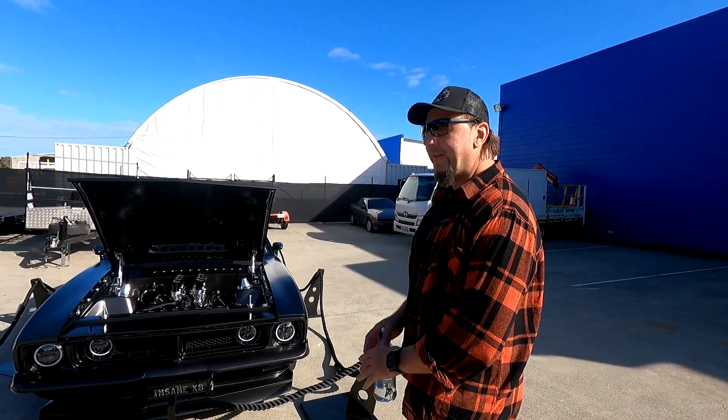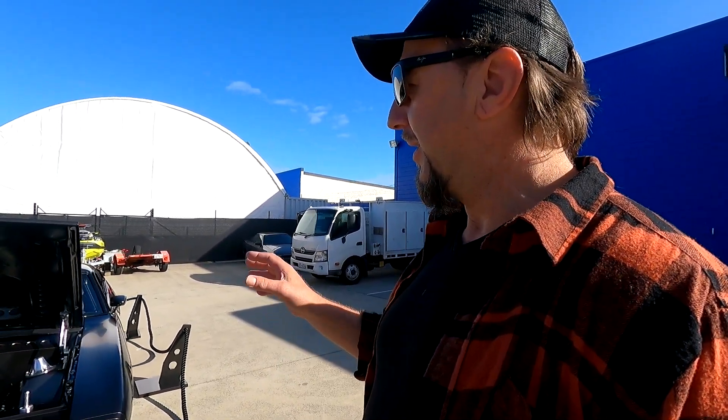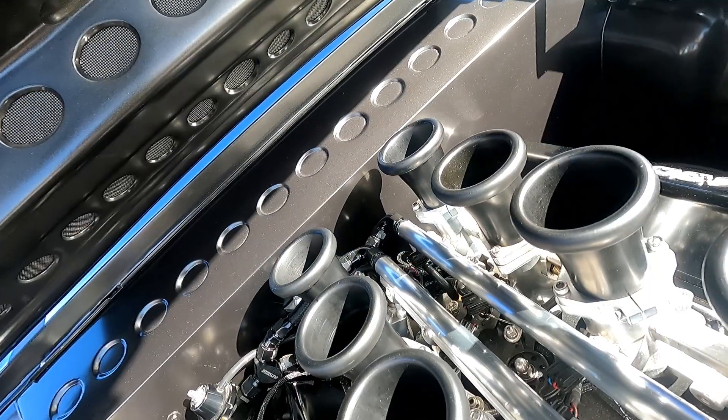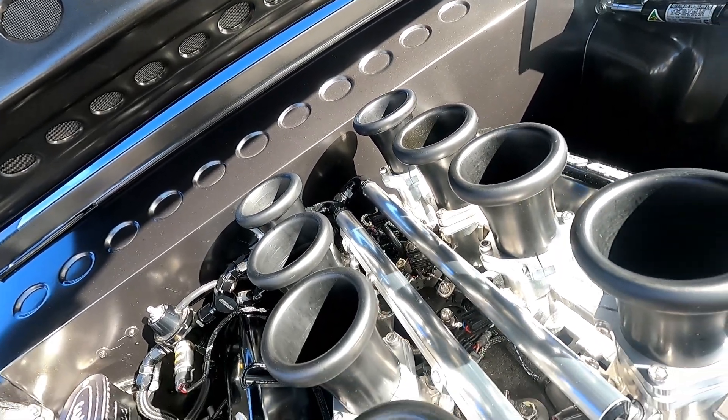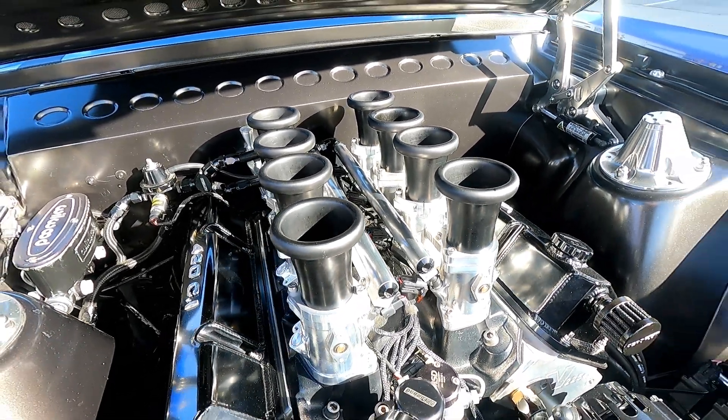She's beautiful. Show us around and tell us what you've done to her. We've got a 430-stroke dart block in it — about 700 horsepower. Great stack, done by EFI Hardware in Melbourne.